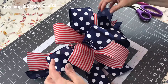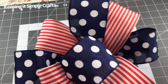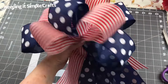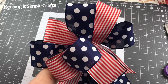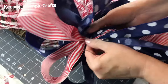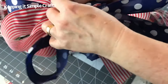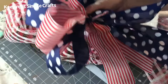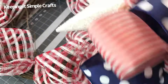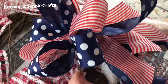To attach it to my wreath, I'm going to take some 20 gauge floral wire, thread it underneath that zip tie, and that way I can easily attach my bow to my grapevine wreath or whatever craft project you're working on. I usually pick up floral wire at Walmart — it comes in a little package for just over a dollar, but you can also buy it at Dollar Tree, Michael's, Hobby Lobby, or Walmart. I'm threading it underneath the zip tie, then I take the wires, thread them through the mesh, thread them through the grapevine wreath, give them a few twists on the back, cut them off short, and fold them down.